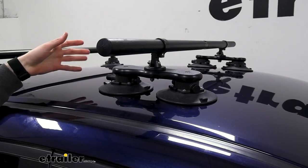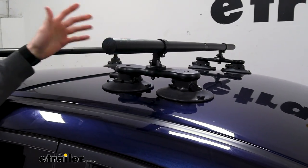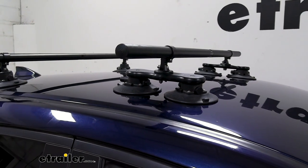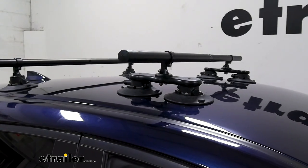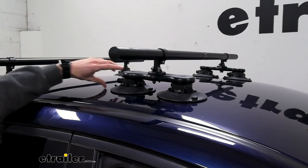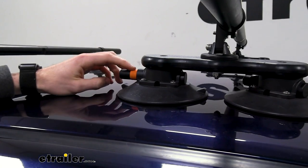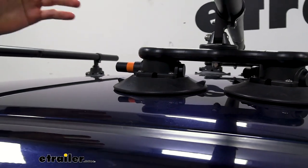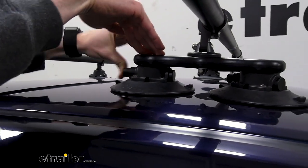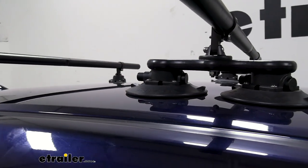We'll talk about the vacuum cups because they are what makes this system so unique. You might have doubts about their strength and the ability for them to hold your items, but they're rated for up to 150 pounds of gear. They are durable, but we definitely don't recommend leaving them on your car for an extended period of time. We can release suction on this back cup and you see this orange indicator appears, which means that the cup is not fully vacuumed down to the vehicle. We want to make sure that we press that button until that orange indicator disappears, which is how you know the cups are in place and secure.